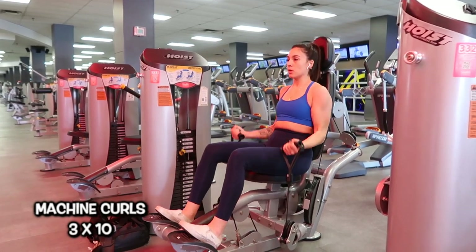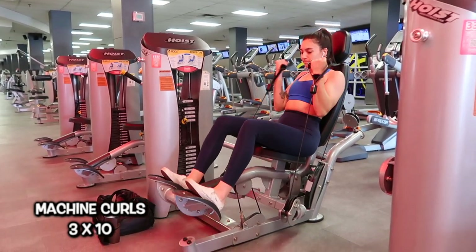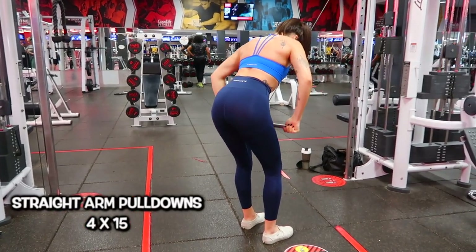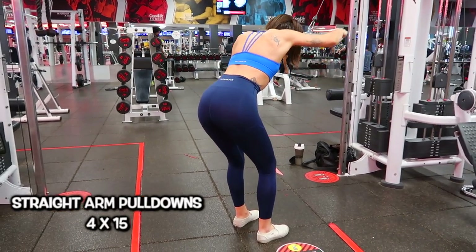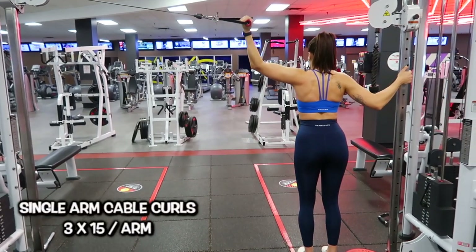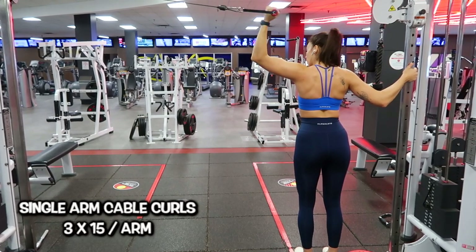After that I moved into machine curls — three sets of 10 reps. I'd prefer free weights for biceps, but it was really busy with a powerlifting competition going on, so I made use of the machine. After that, one of my favorites: straight arm pulldowns, four sets of 15 at 30 pounds — keep your arms straight, a little bend in the elbow, step back and lean over slightly to use your lats more than your shoulders. Last but not least, single arm cable curls — three sets of 15 per arm at 10 pounds.